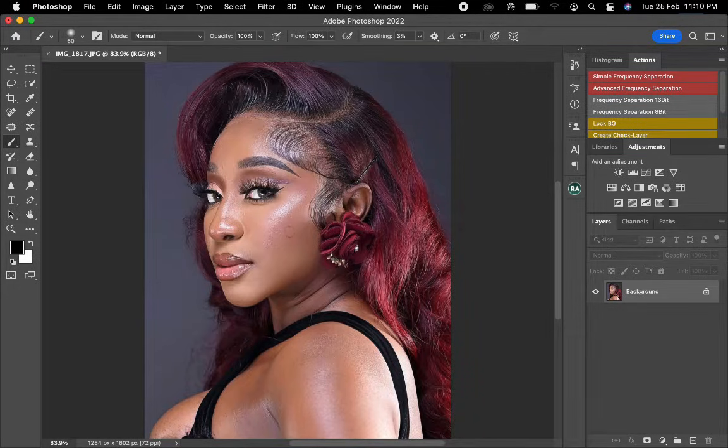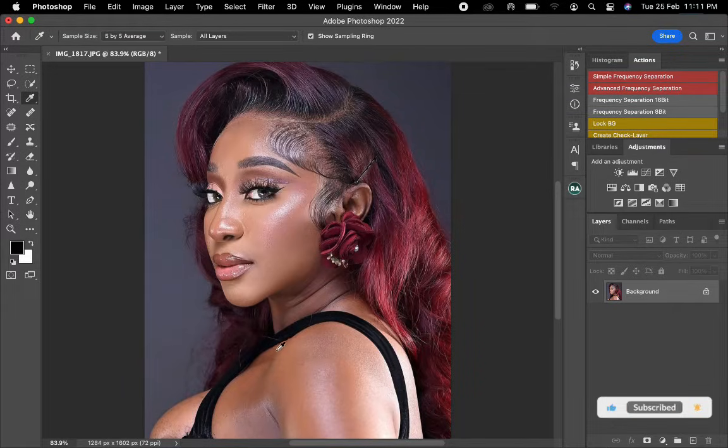Before getting to your solid color, you need to pick the color picker tool. Once you pick that, you look for where in the skin that is even. On this picture right here I'll choose this point, so it has actually selected the part for me which I'm going to use.